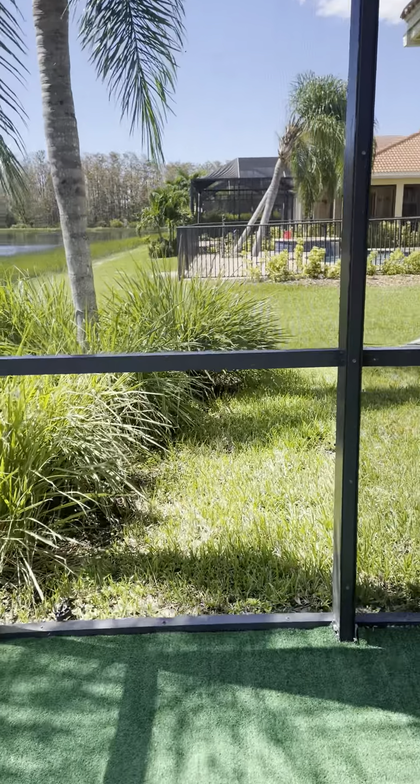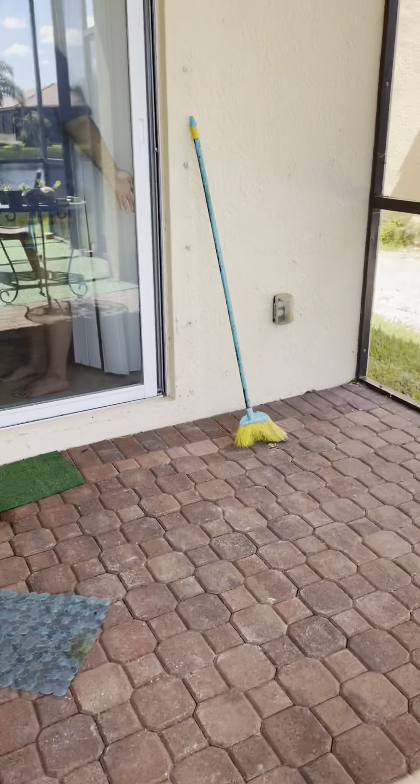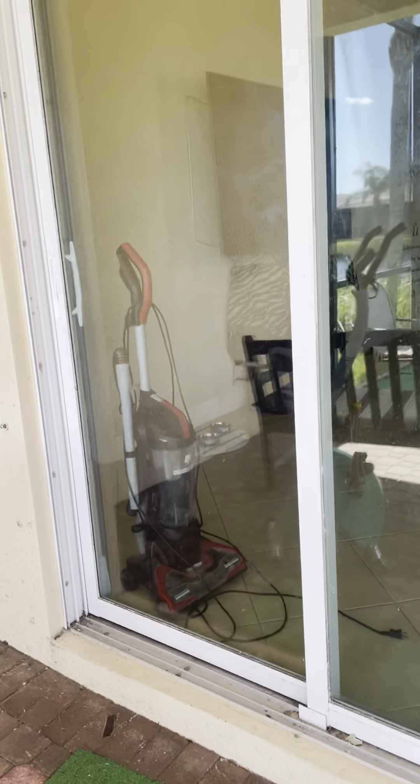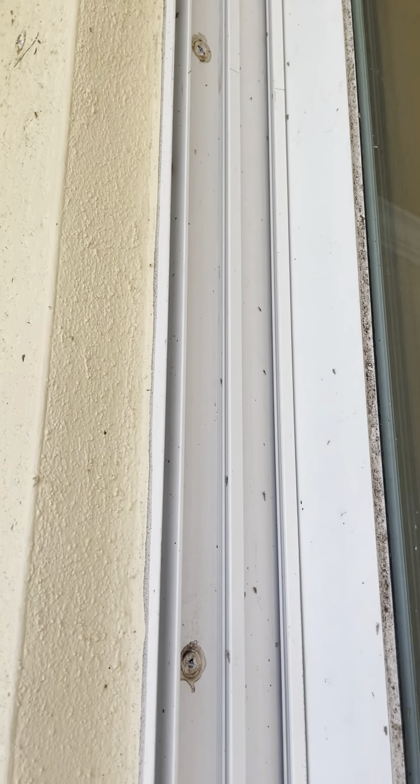Over there he's got an orange bucket, but I'll show you ours. And if anybody knows what these nasty bugs are that are all over the walls and stuff, you can tell me that.